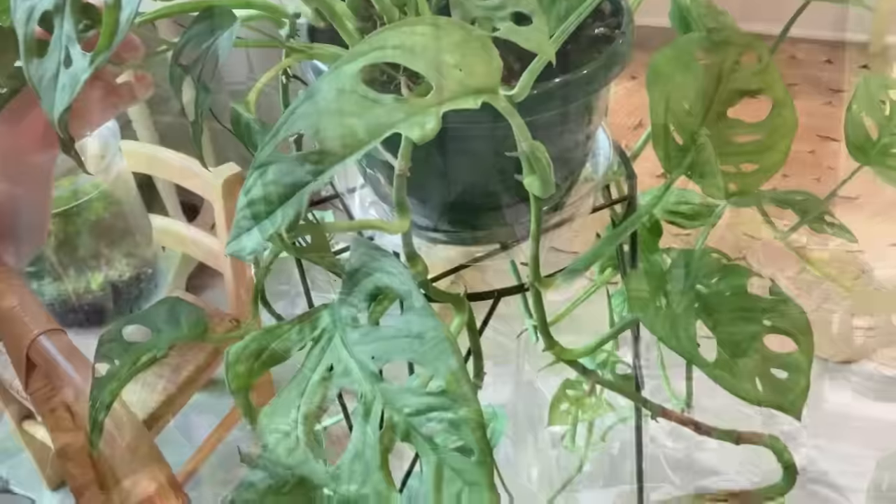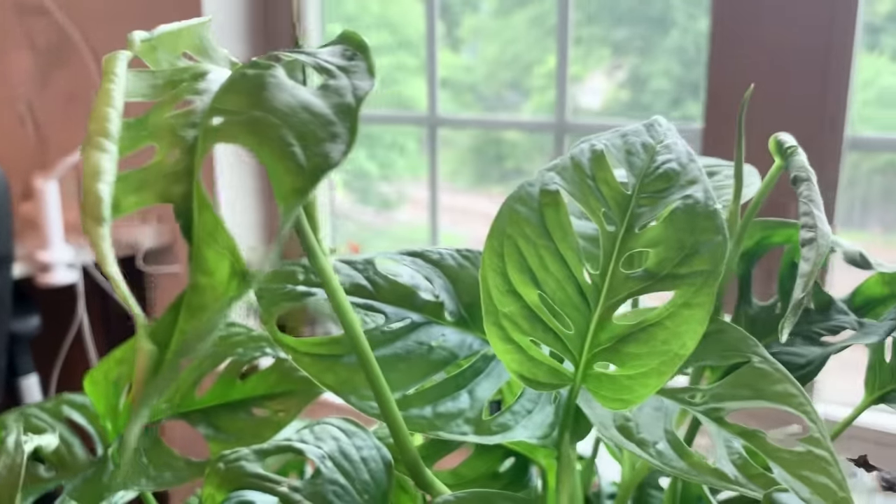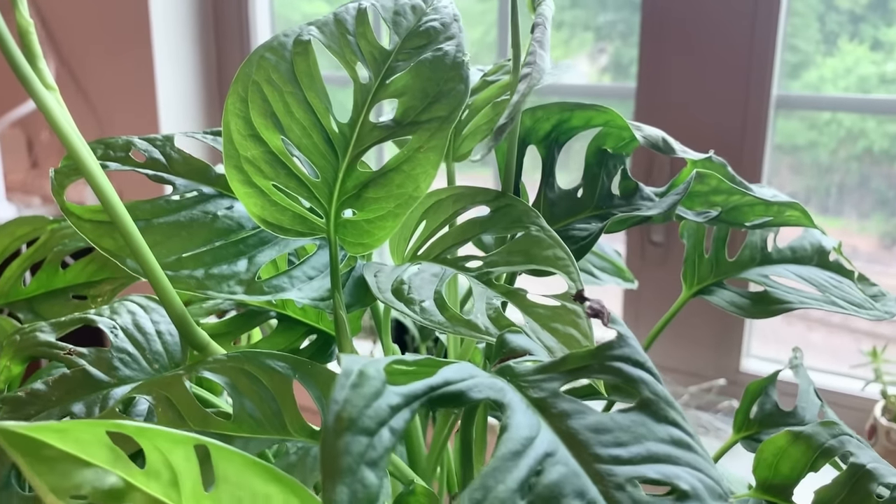Hey everyone, it's Julie from Sprouts and Stems. Today I'm going to tell you everything you need to know to grow a gorgeous Monstera adansonii, or as some people call it, the Swiss cheese plant. So let's get started.